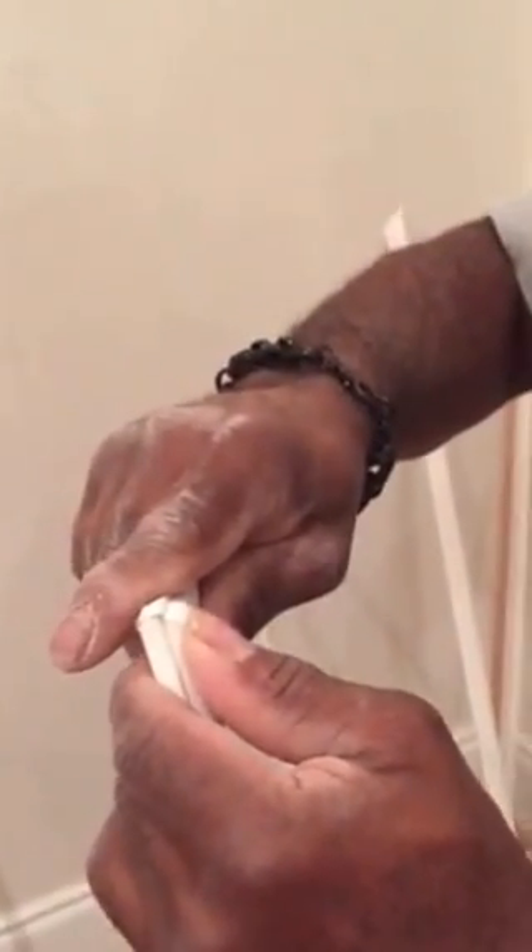I've used other glue — I won't say the name — and it's not as fast. It doesn't set up as fast. Or strong. Or strong, yeah. There you go.